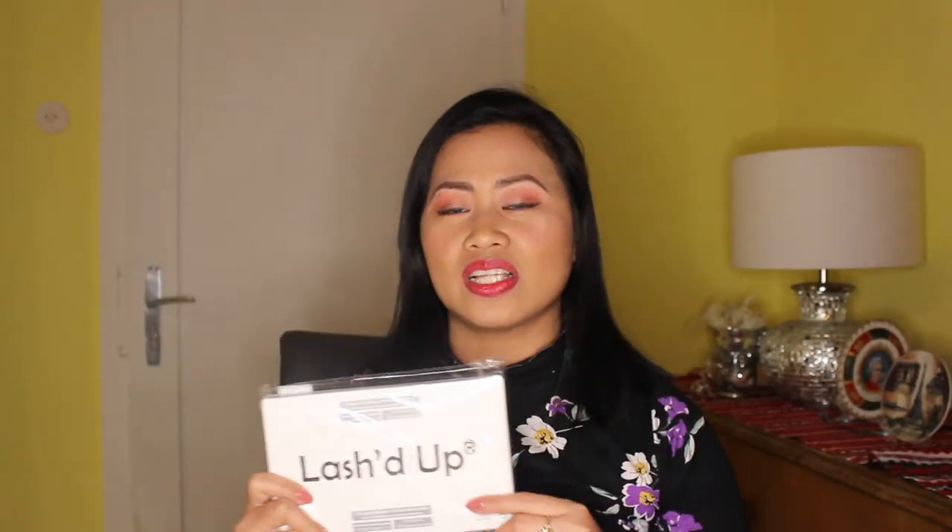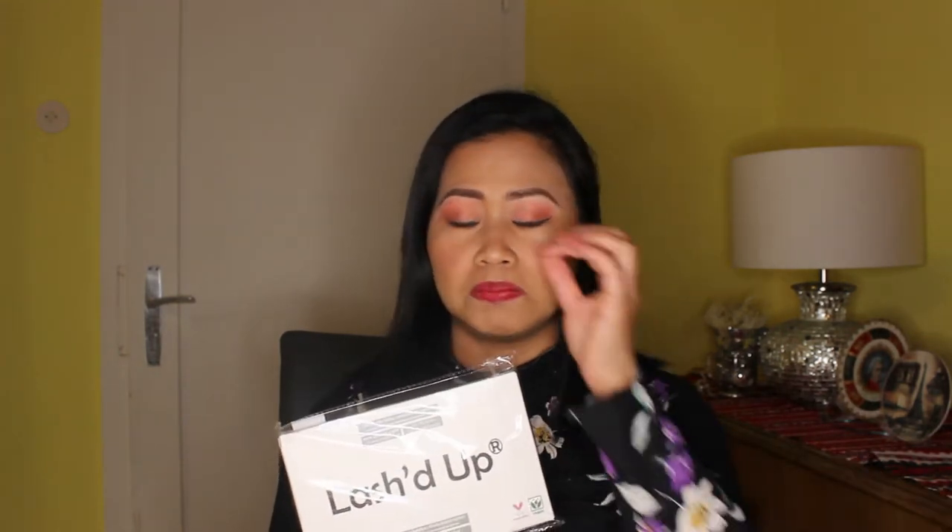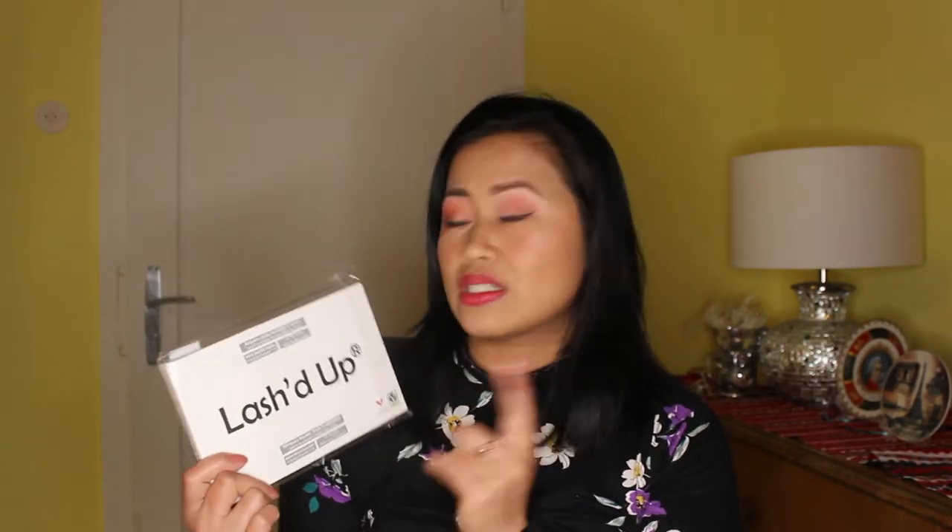This is a Lush Up magnetic eyelashes, and I am so curious, guys. I want to try it — how it is without glue. We don't need glue with this one; it's magnetic.